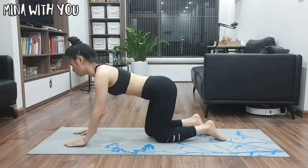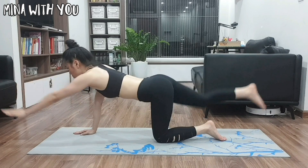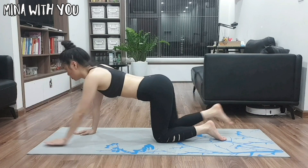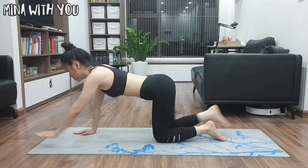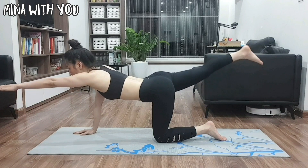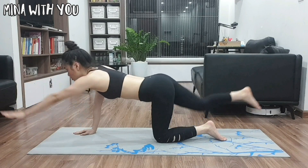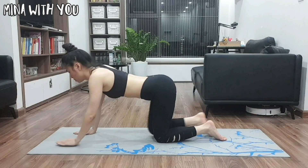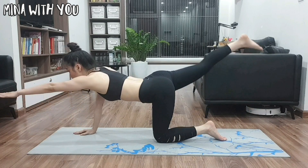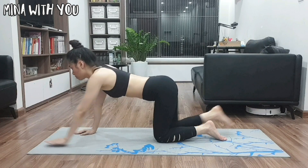The third exercise is back straight kick with an arm to the front. Keep your arm and knee off the floor after they move. It requires balance skill each time you move, but it's not impossible, right? Keep your arm and knee off the floor after each movement.